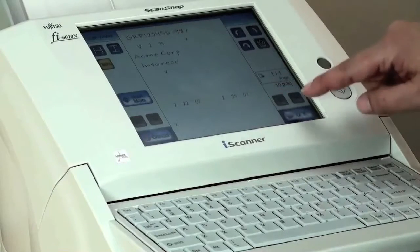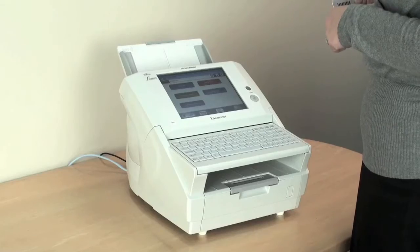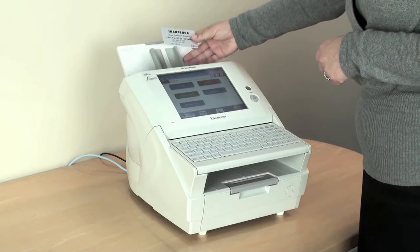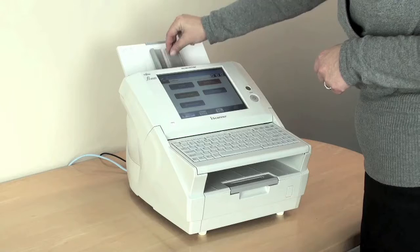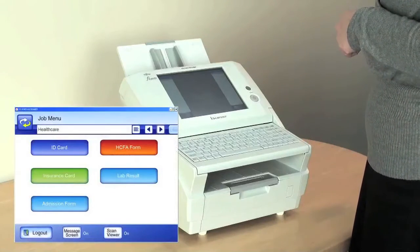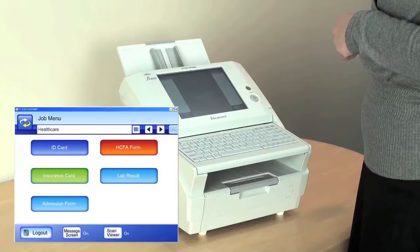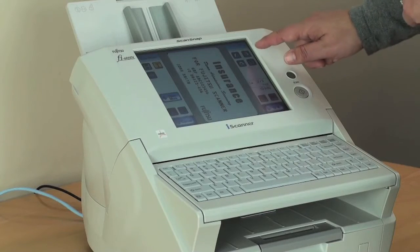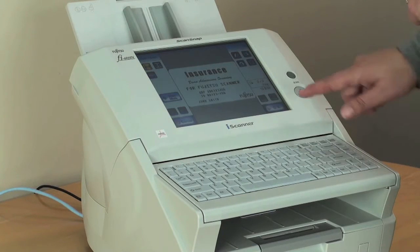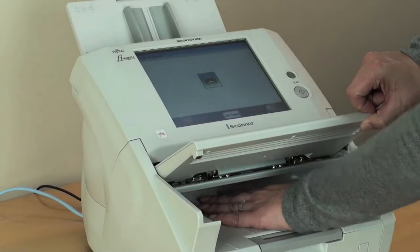Next, we have created a job button to scan a plastic card. The ScanSnap Fi6010N eye scanner feeder is robust enough to handle scanning of plastic cards in healthcare, such as identification and insurance cards, directly through the document feeder. You can see that the card is easily fed through the scanner and the flip-up keyboard makes it effortless to retrieve the card.